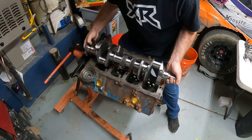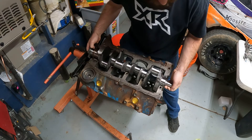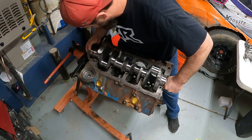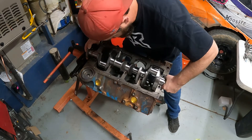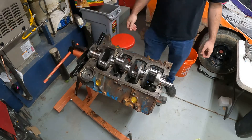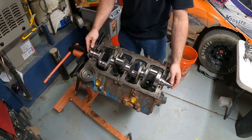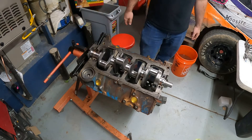Now we're going to take our freshly cleaned crank and drop her in nice and easy. Keep it lined up and get her in. The front was going in just a little bit faster than the back, so I had to line it back up to get the back end to drop in. There you have it.